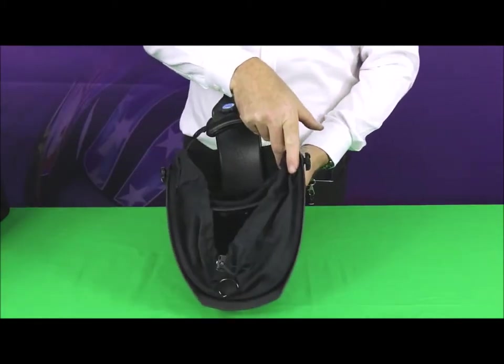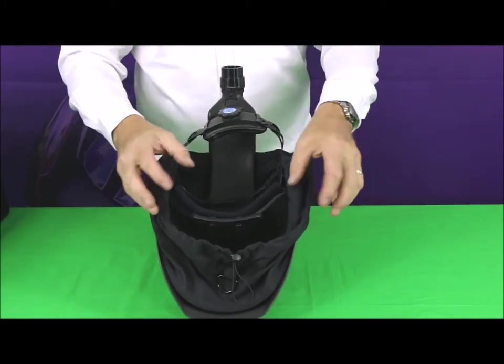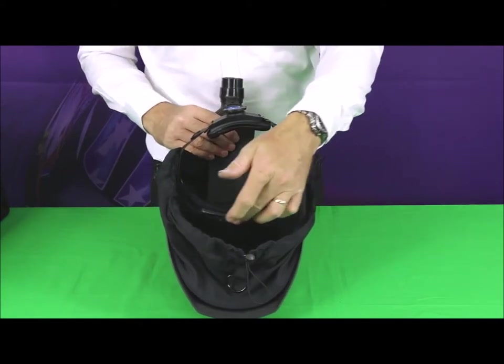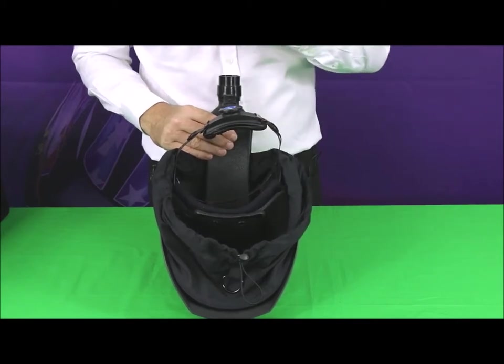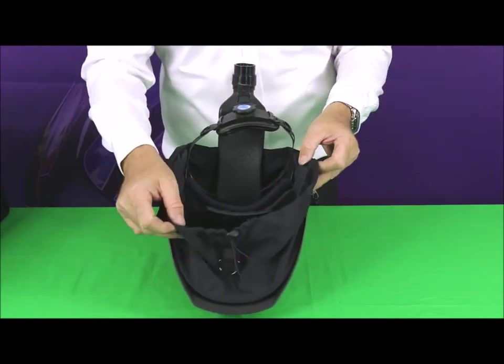If we turn the helmet over, you can see inside it's fully rigged up to use with the respirator. You've got the air duct coming in here that connects to the blower unit and feeds filtered air into the front of the face, down and over the face, and effectively pressurizes the inside of the helmet with clean filtered air.